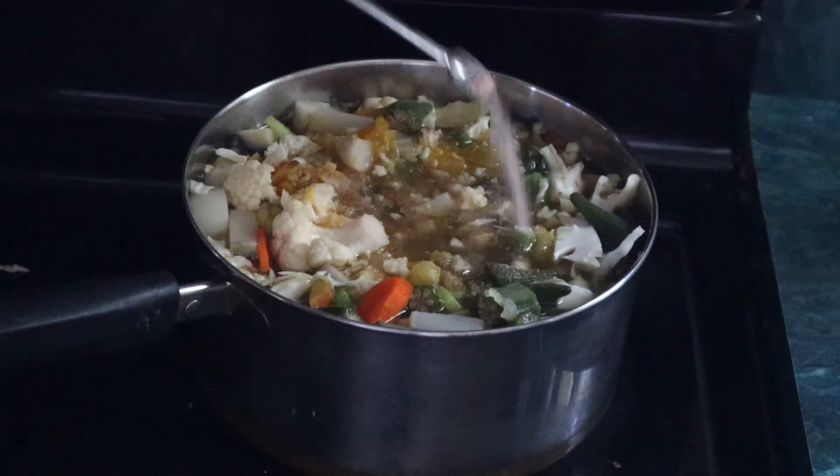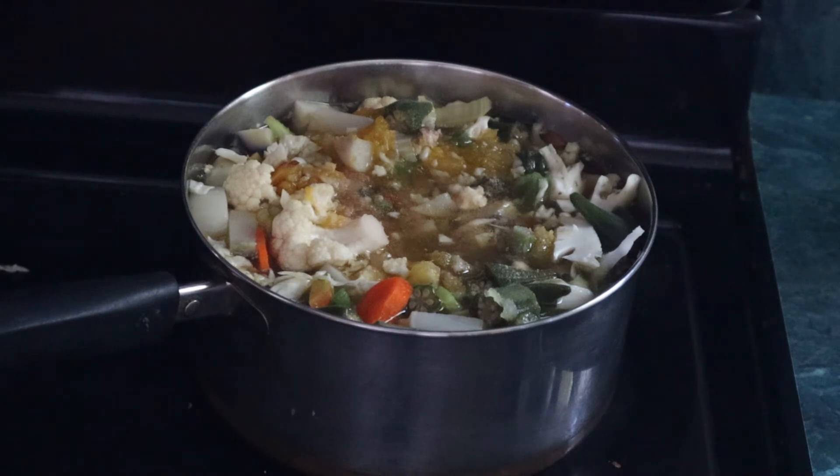Finally, I added in about a fourth of a teaspoon of salt, and let the mixture continue to cook.